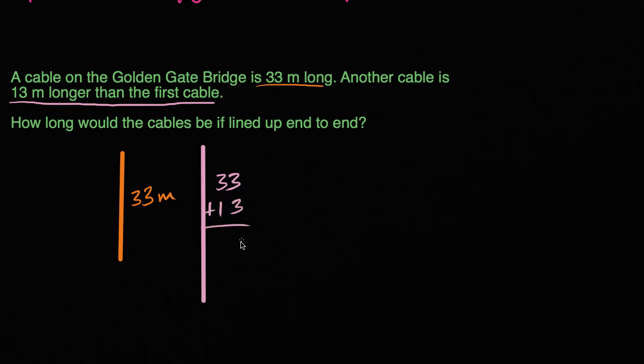Three plus three is six, three plus one is four, so this one over here is going to be 46 meters. Now they didn't just ask how long is the second cable, which is 46 meters — they're asking how long would the cables be if we line them up end to end. So if we lined up the 33 meter one and then right next to that put the 46 meter one.